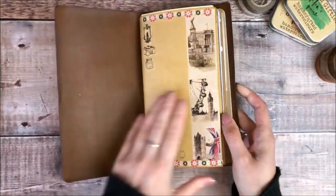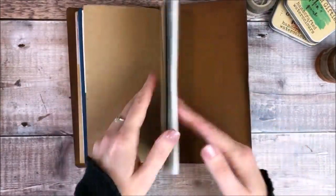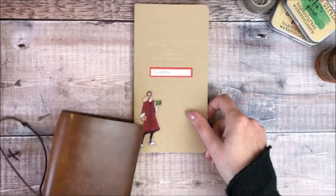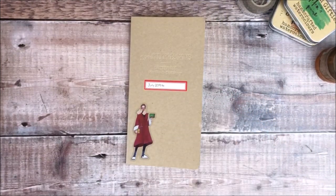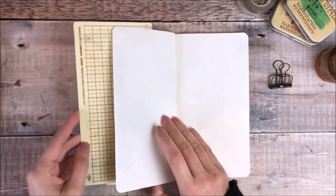Hello, it's Helen from Journal With Purpose and welcome to my latest Journal With Me video. I'm using a standard size plain traveller's notebook insert with Tomo River paper that I keep inside a vintage light traveller's notebook cover. They're both from Start Bay Notebooks.